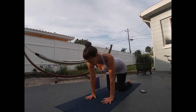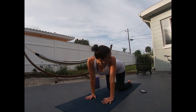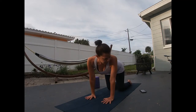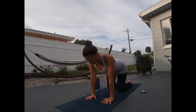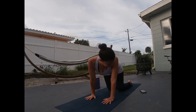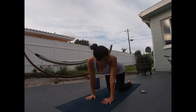Coming back to a neutral spine, pressing those hands into the earth. You're going to take your tailbone — like shaking your tail feathers — and kick it out to the left and look back, making that C shape or half-moon shape with the left side of your body. Inhale, come back through center, then do it on the right — kicking that right hip bone out, looking over that right shoulder. Come back through center and continue with your own breath. Do two more on each side.